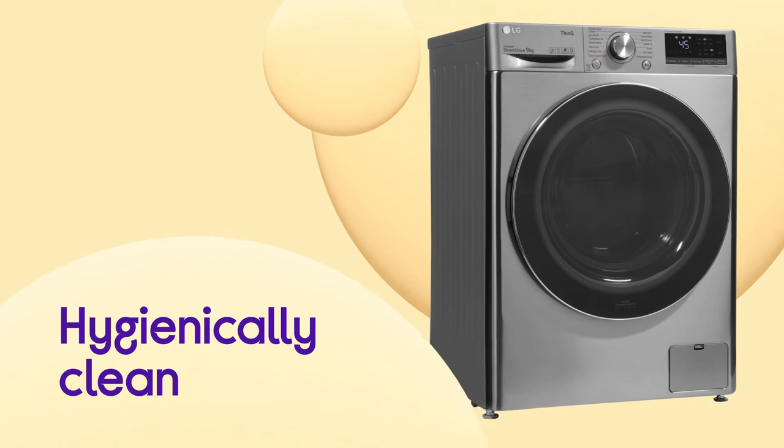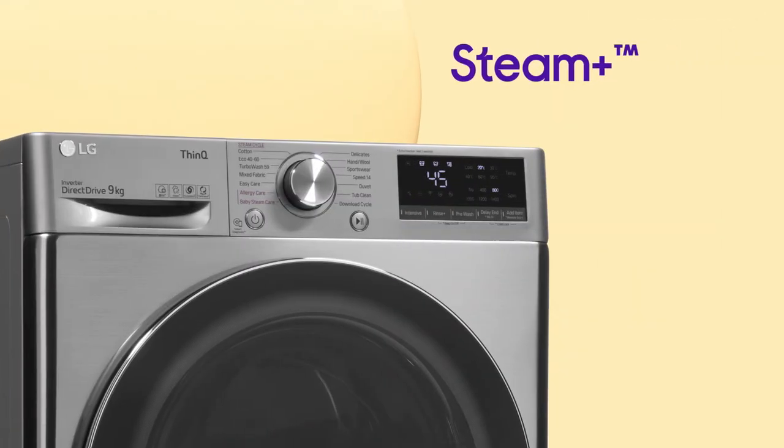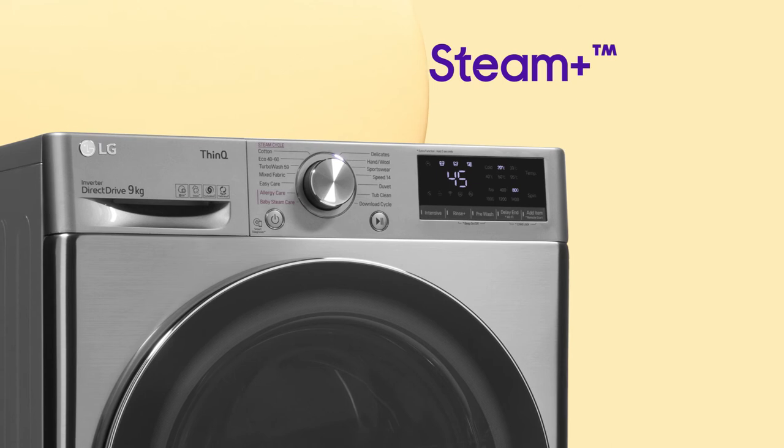Your washing is kept hygienically clean, with up to 99.9% of allergens eliminated by Steam Plus.